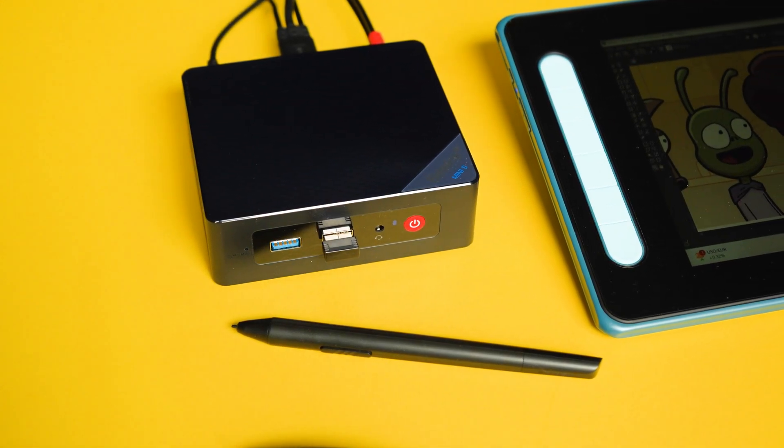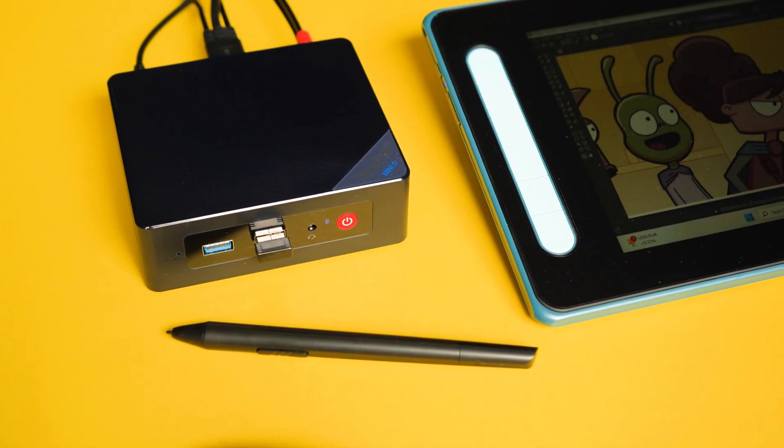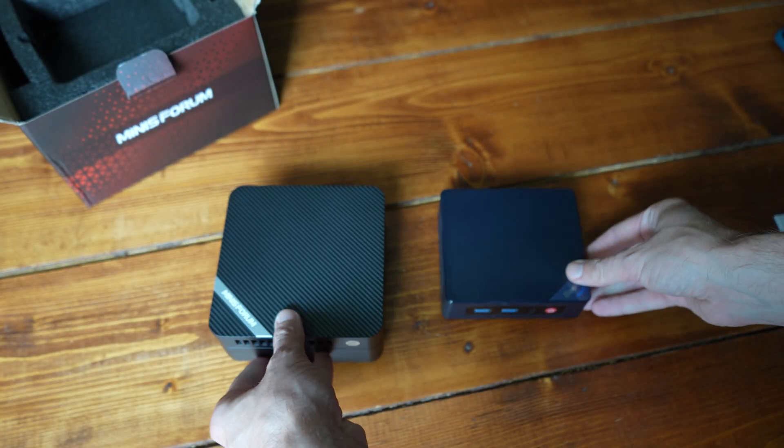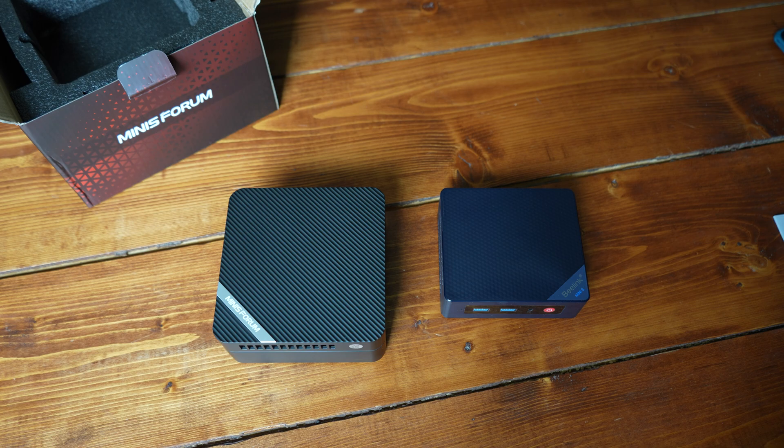A few weeks ago, I did a video highlighting the cheapest PC setup that an artist can build that also doesn't suck. A lot of you said, cool, but what if we want to upgrade that? What if we want to jump up a couple steps? What would I recommend? What would I add to that setup, and what would I not bother upgrading? So that's what we're doing today.